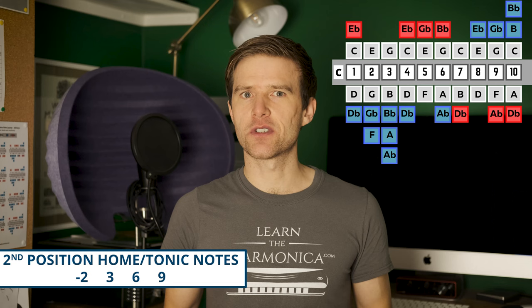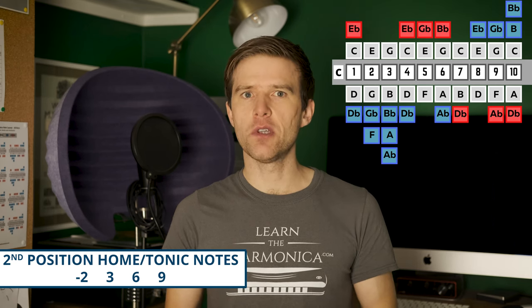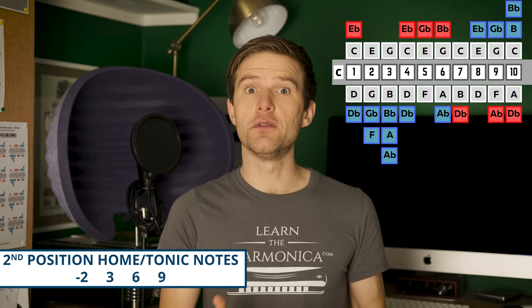But how do you actually work out second position? We know that on a C harp we're in the key of G in second position, but why is that and how do we work it out? Well, you could just take your harmonica and find that two draw note, and then you know that that's your second position key.